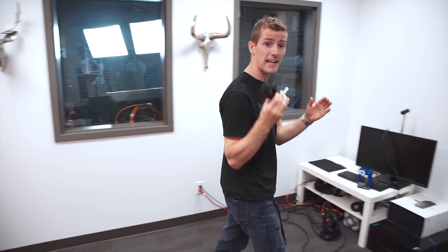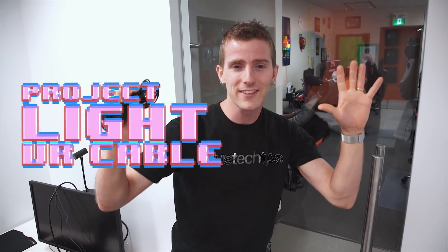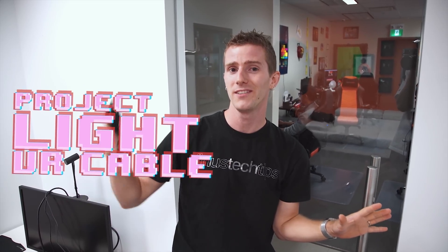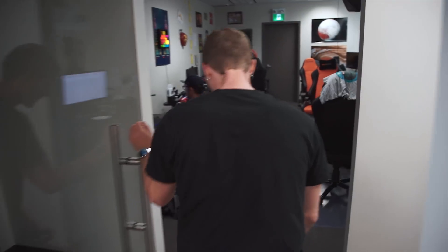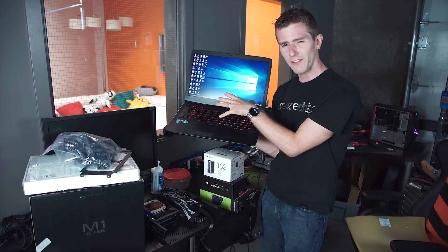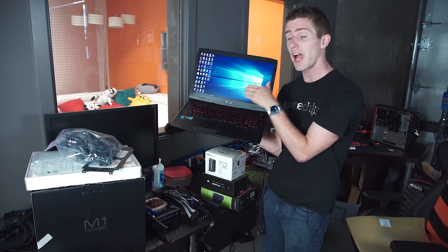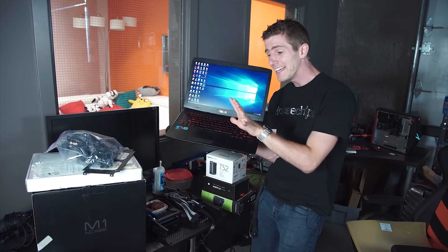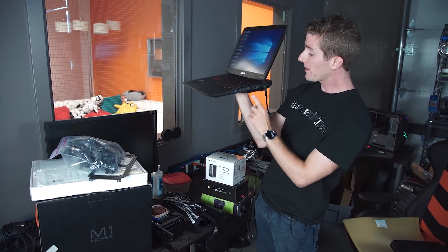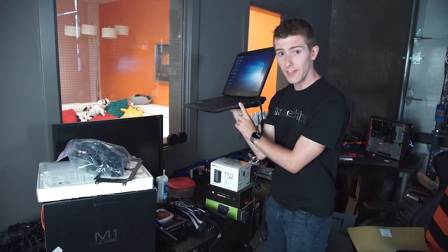First things first, I gotta gather up all the supplies I need for what I'm calling Project Light VR Cable — because it's optical and it's not as heavy. It starts with that Corning optical cable I mentioned. Next, we're going to need a gaming computer with support for Thunderbolt. While I know the G751 from ASUS with its 980M graphics card is not technically VR-ready, this is a proof of concept, not my daily driver rig, so this will do just nicely.